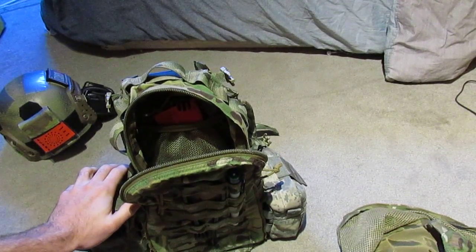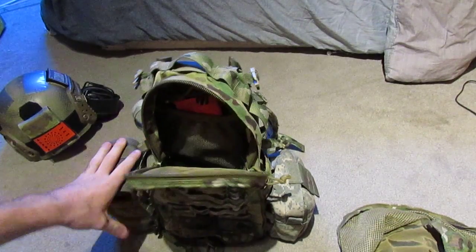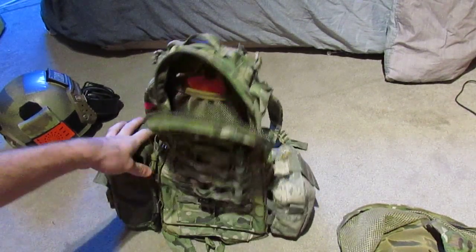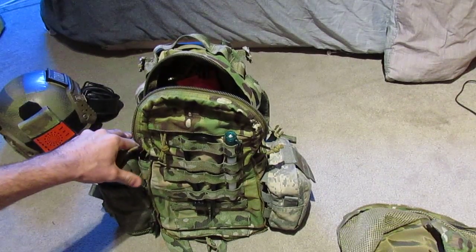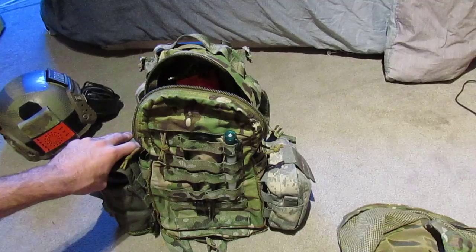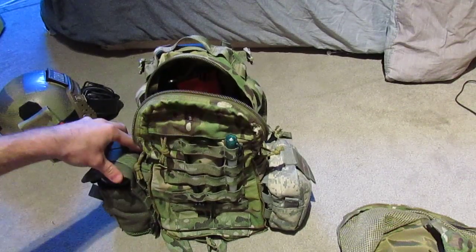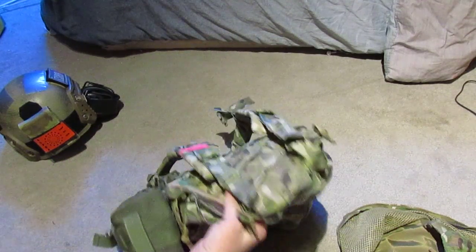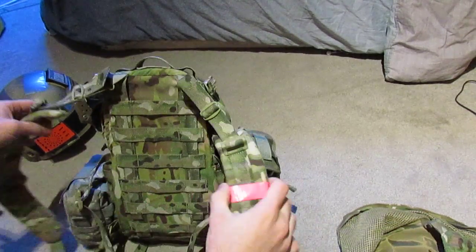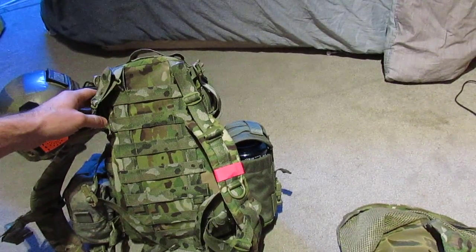This is a really nice pack for the price. Some of the other ones like this — if you want to get a real Eagle Industries yote, you're going to probably pay upwards of double this to get one in Multicam. But if you're looking for a fairly priced pack in Multicam or Coyote, this will do it. Alright, see you guys next time.